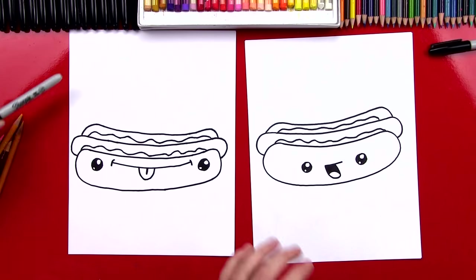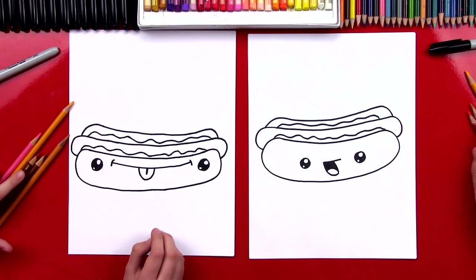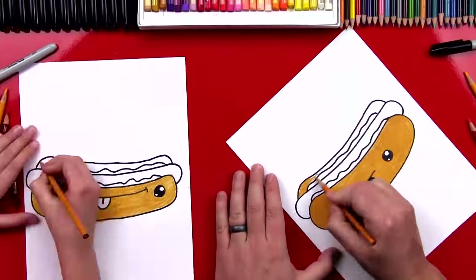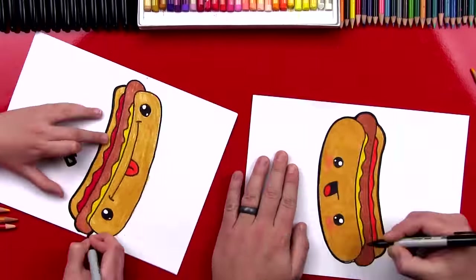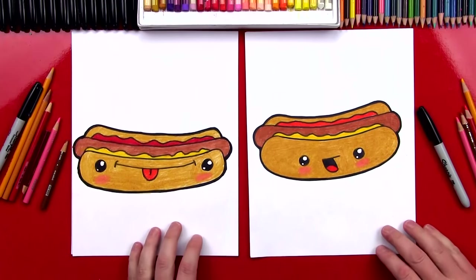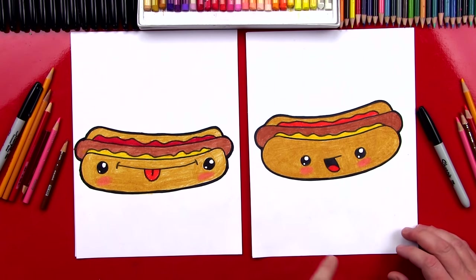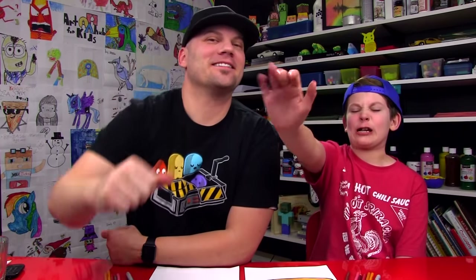What should we do next? Color it! Our hot dogs are going to look way cooler once we color them. Let's do it right now. All right, we finished coloring our hot dogs. Did you have fun? Your hot dog turned out awesome — I wish I drew my face just like yours. I'm going to do that the next time I draw a hot dog. We hope you had a lot of fun following along with us and drawing your own hot dogs. We'll see you later, friends. Goodbye!